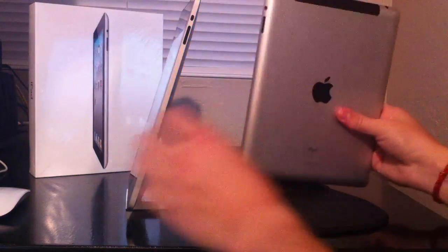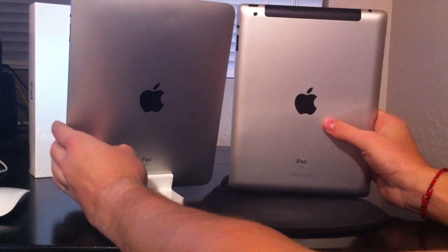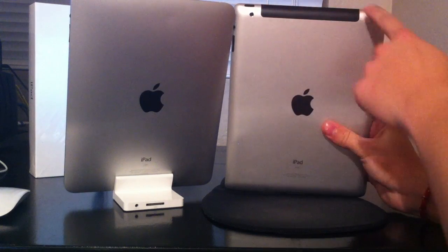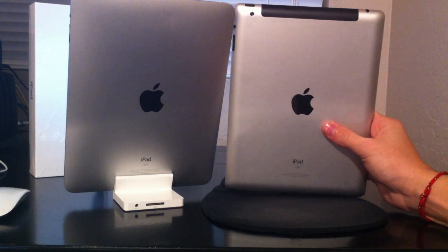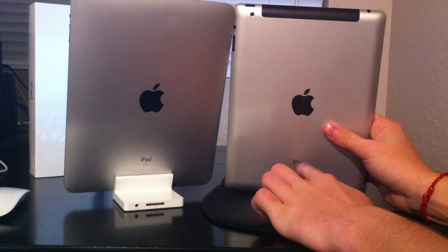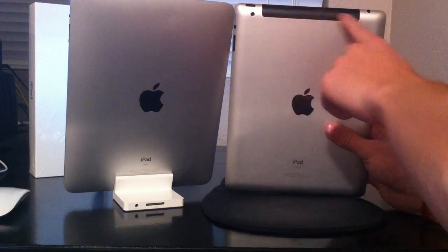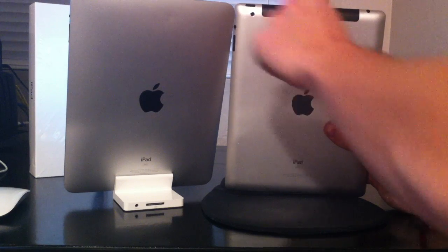On the back, the iPad 2 I have is a 3G version, that's why it has this black strip. But again, not much of a difference — same aluminum back, same black Apple logo and iPad information. The only real difference is the camera, and again the black strip is because this is a 3G version.